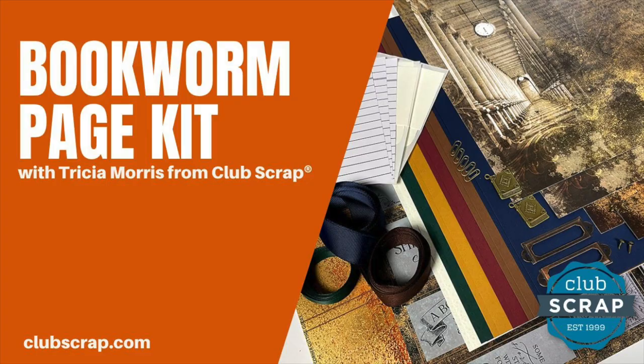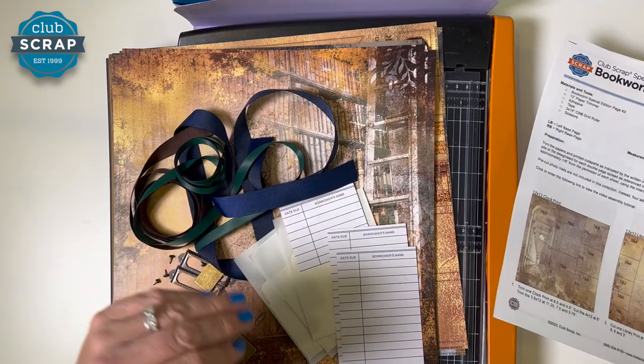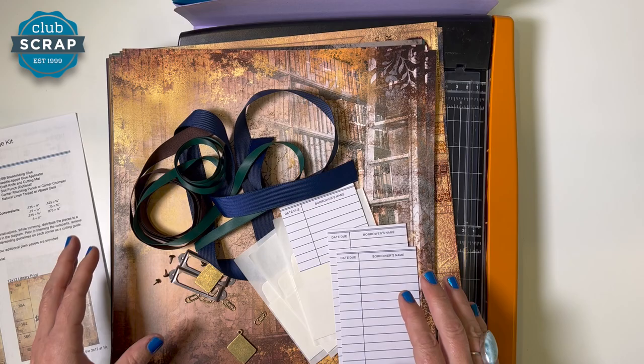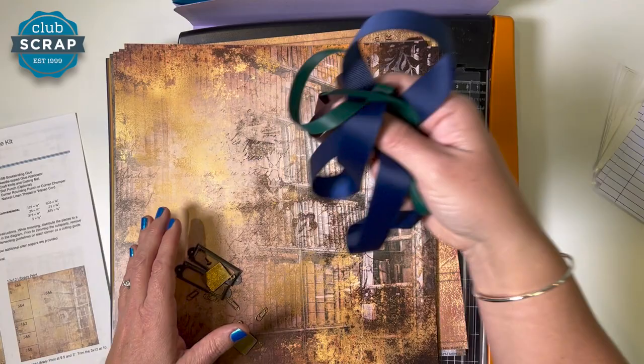Hi readers, I'm Tricia Morris from Club Scrap and welcome to the Bookworm Workshop. Very excited about this special release kit we have here to celebrate our love of all things literary. The Bookworm Kit is kind of a mashup of past literary style, book lover style kits we've done, and I just love how it turned out.